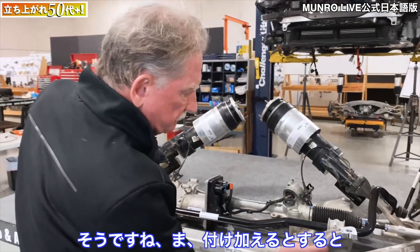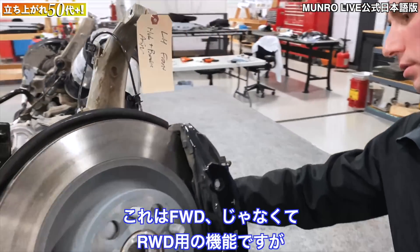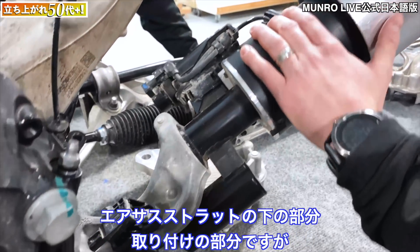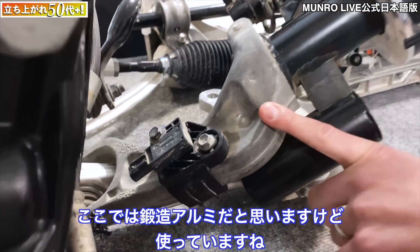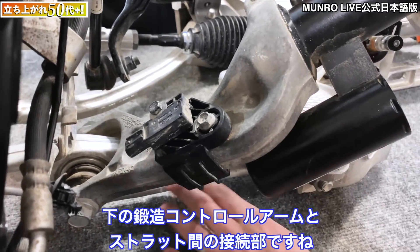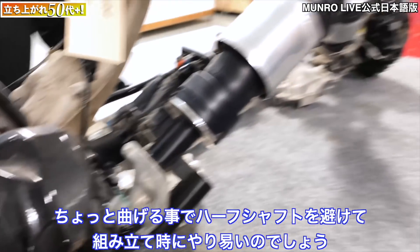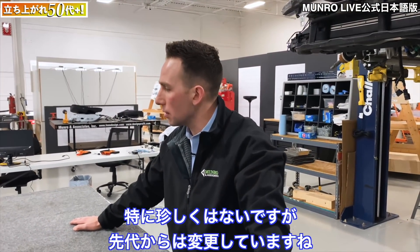The other point — and this is more of a front-wheel drive versus all-wheel drive function — is the lower attachment of the struts or the air suspension to the lower control arm. They went to what is probably a forged aluminum connection between the lower forged control arm and the strut. It's got a jog in it to get around the half shaft so they can package that. Not uncommon, but it is different relative to the last Model S.